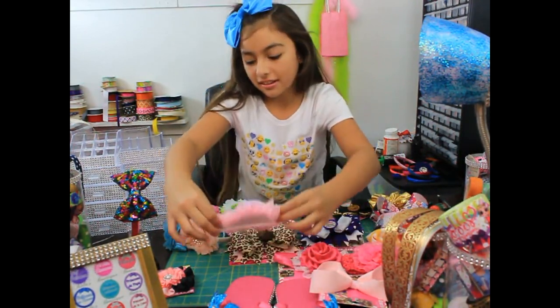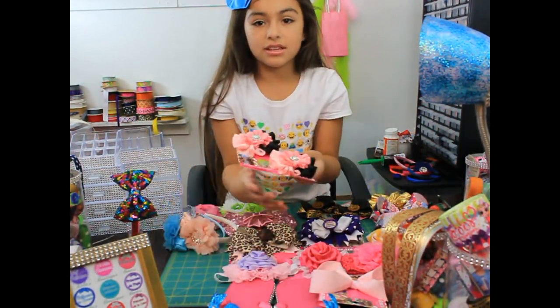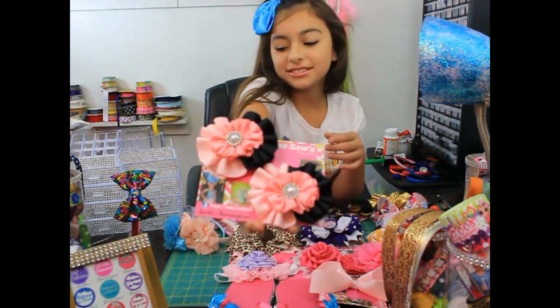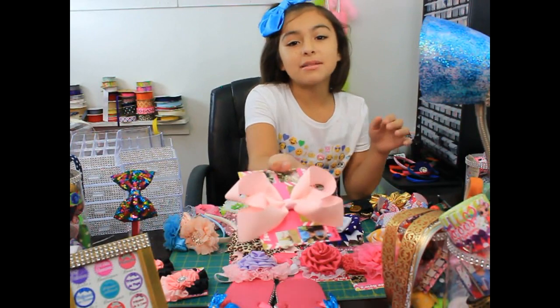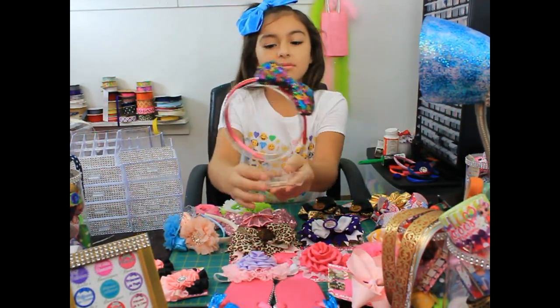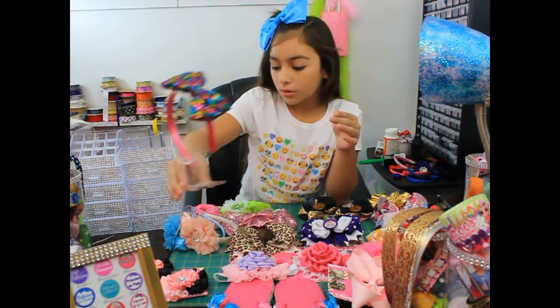So we have these ruffle bows — we also make simple bows and headbands. Over here, gorgeous.